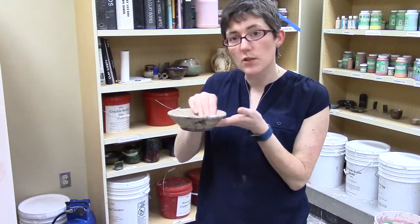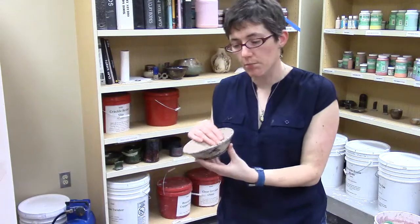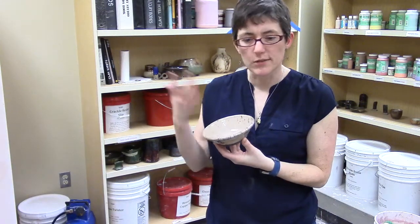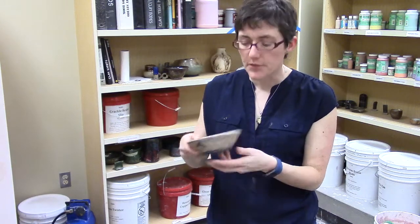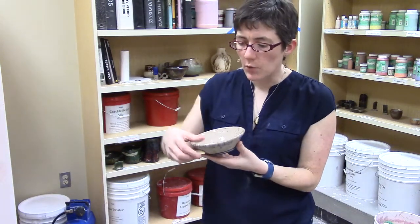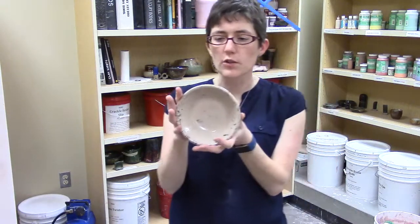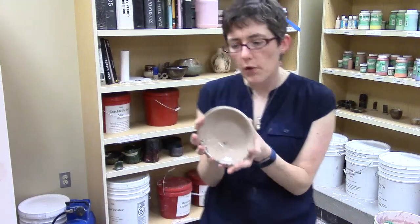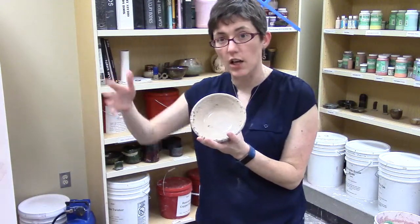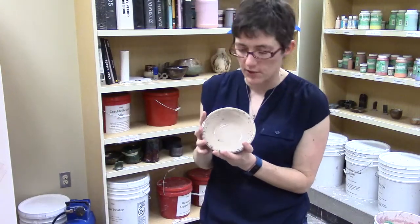We pick up these pieces with tongs, because they're going to burn our fingers. We put them in a bucket of combustibles — a bucket of shredded paper or a bucket of leaves. They light that stuff on fire, because they're red hot. What happens on some of the glazes is the glaze itself cracks — all these little cracks in the surface. The glaze has cracked because of that heat shock of going from 1800 degrees to 70 or 30 degrees outside.